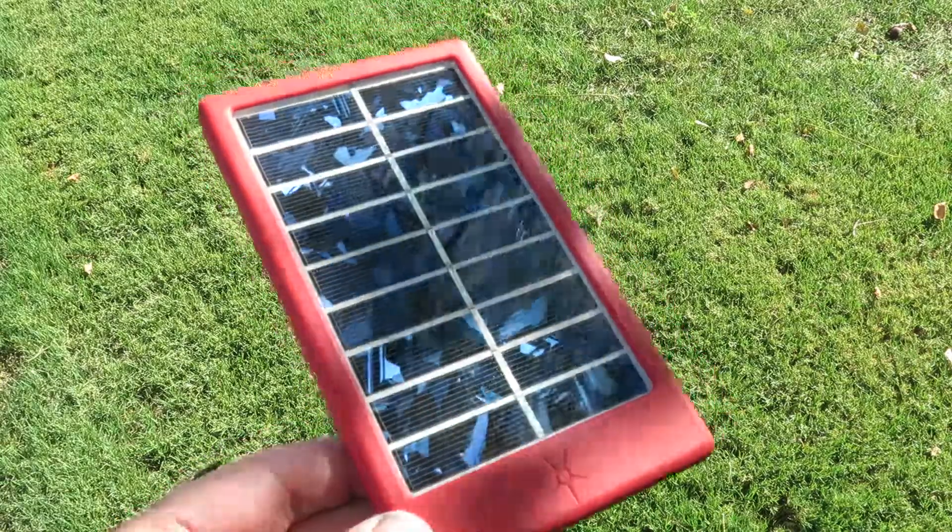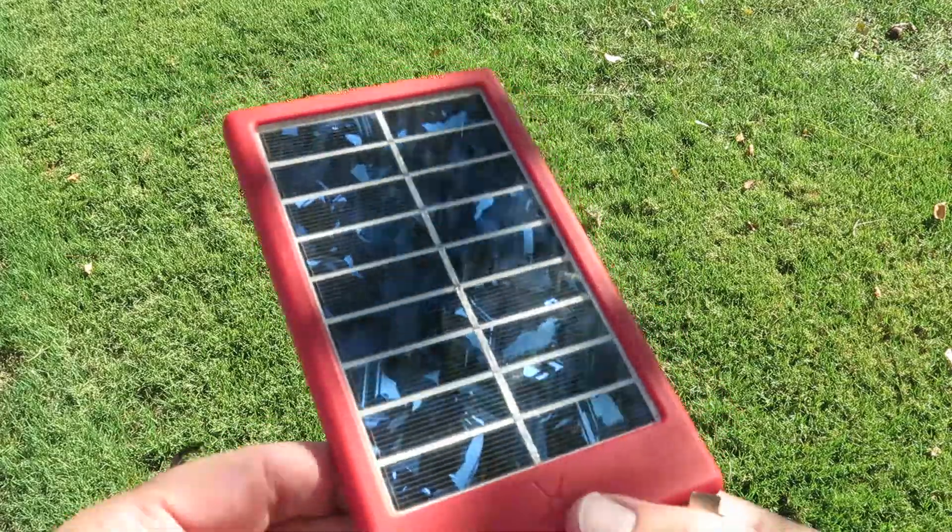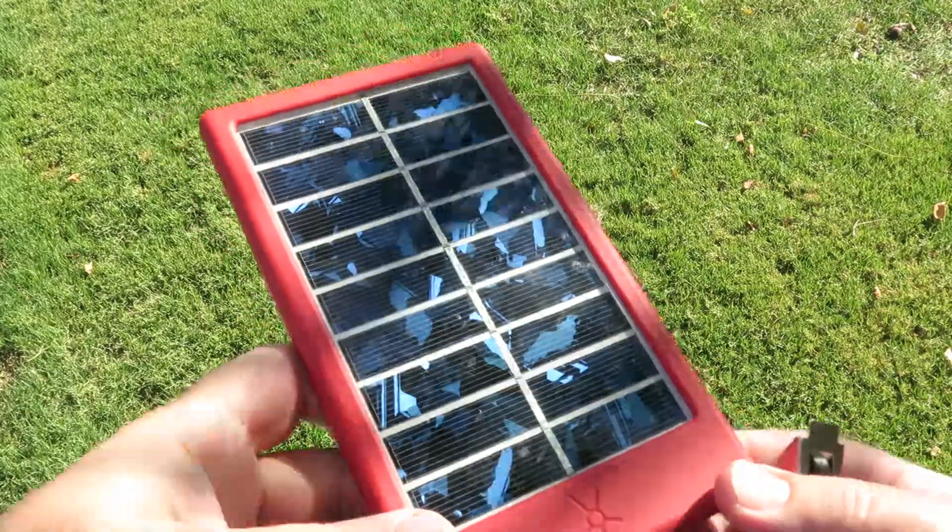This is our C6581 5.5-volt USB solar panel. It's a rugged panel. It's water-resistant up to one meter.